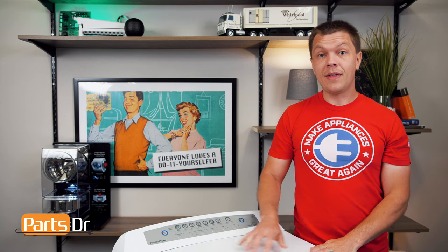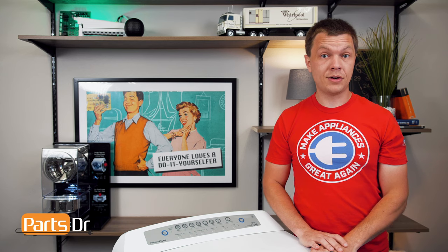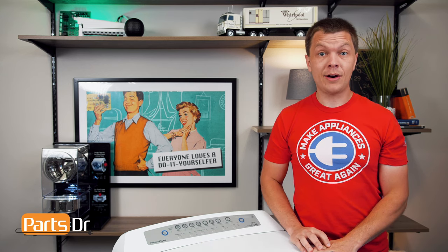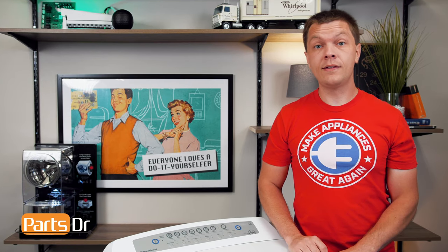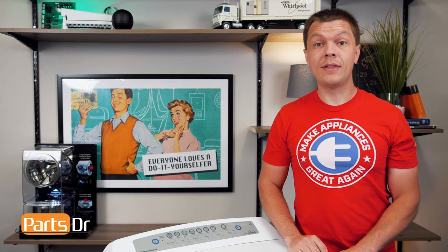When the washing machine is empty and the tub is sagging or sitting lower than normal, you may have bad washer suspension rods. When the suspension rods fail, they can cause the washer to get out of balance. If only one of the rods is bad, they're not sold individually — they're only sold as a set of four by the manufacturer, so you want to replace all four of them at the same time.